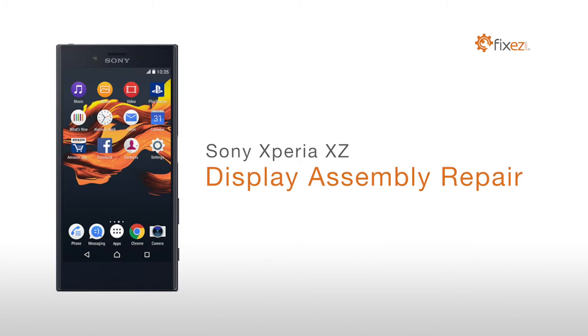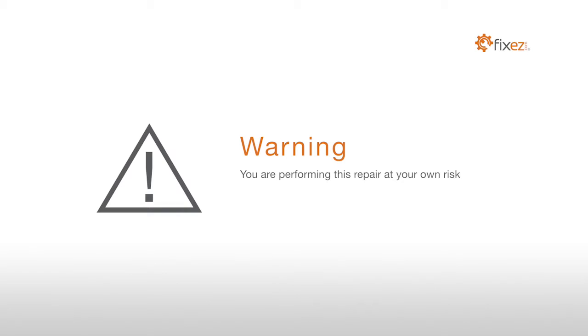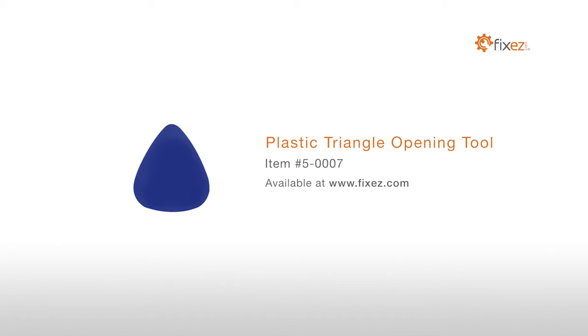Sony Xperia XE display assembly repair. Warning: you are performing this repair at your own risk, we claim no responsibility for any damages that might occur. To perform this DIY repair you will need a plastic triangle opening tool, nylon spudger.